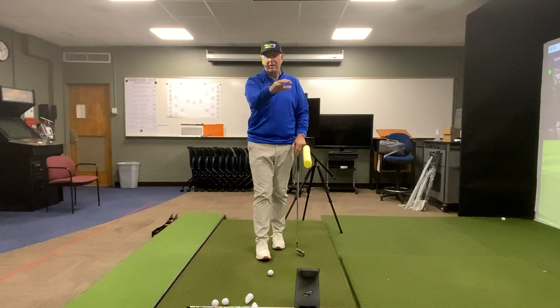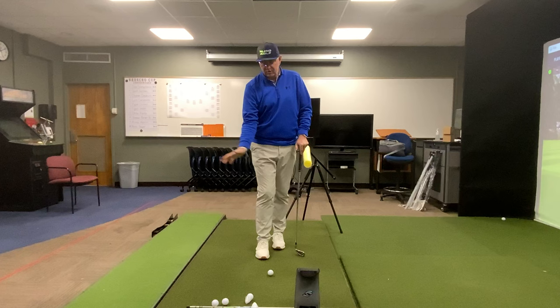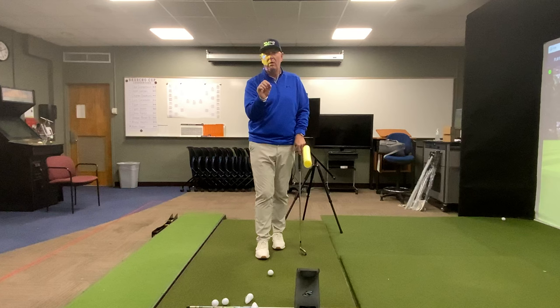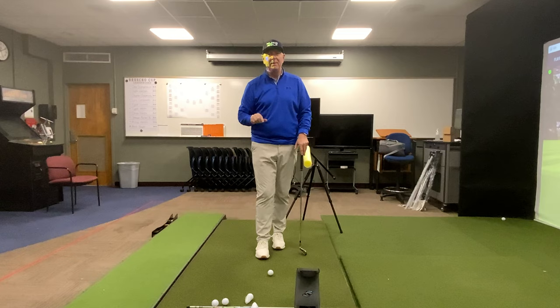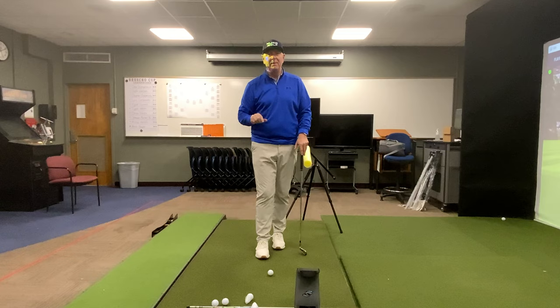For more information, head over to humo.golf where we're getting ready to launch our product and give you some insight on how to use your hands, arms, and body with your pressure and your feet to control the timing of your swing, give you more club head speed, and reduce the effort. Thanks for watching, and stay tuned for future videos on how to eliminate slack in your golf swing. Talk to y'all later.